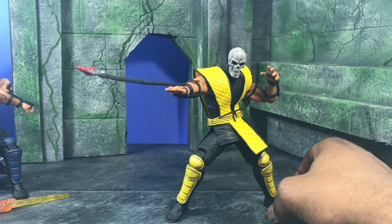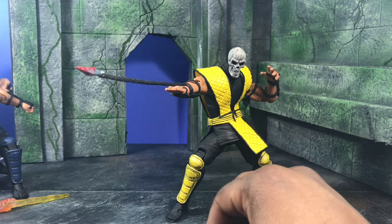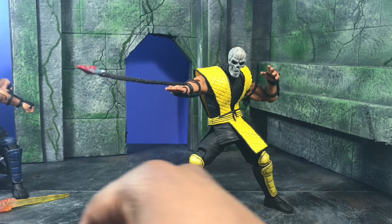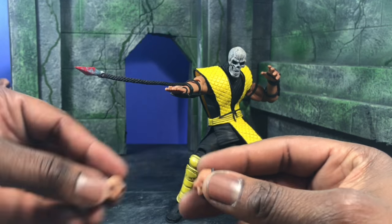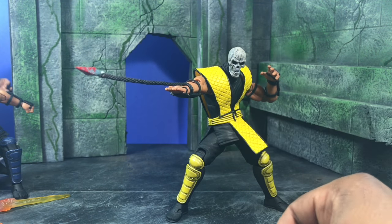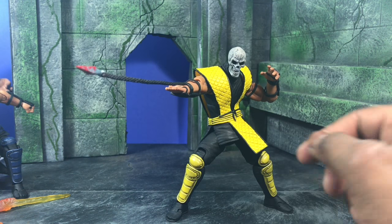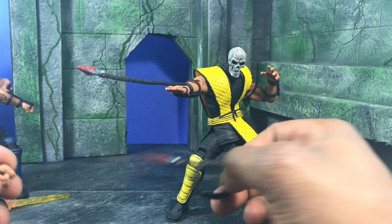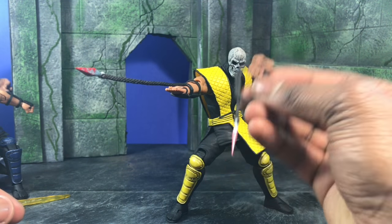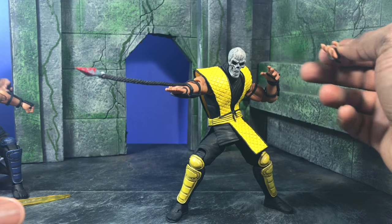It also comes with a roped version so you can hold the rope in his hand and make it look like he's coming for you and walking with it. Scorpion comes with two closed fists, an open palm for doing Kameo on either hand, and slightly open palms for kung fu blows or to hold the rope during Kameo. There's only one hand actually supposed to carry the rope on his right hand, but the other hands work just as well.